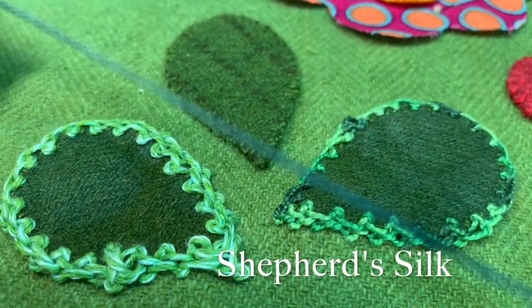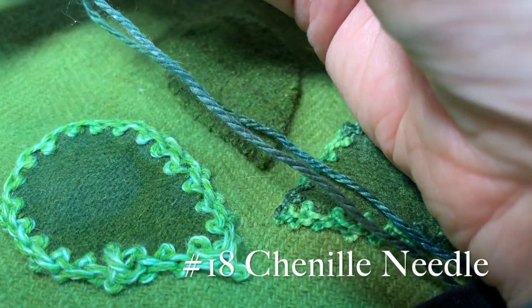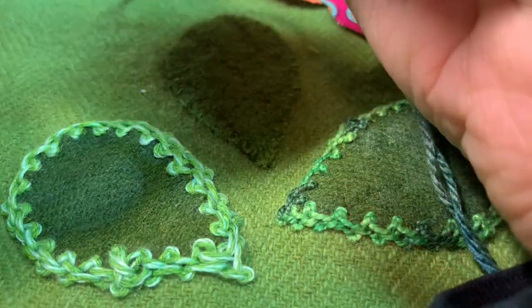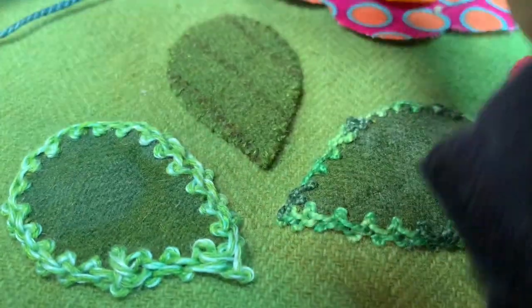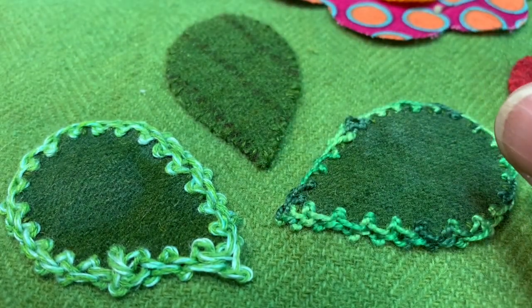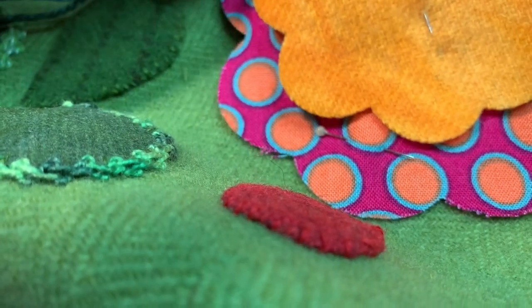The third one I'm going to do in Shepherd's Silk, and this is forest green — the label's kind of worn off, maybe forest of greens, not sure. Another thread to try doing this with is the Aurora, which is gorgeous. The Silken Pearl is fabulous. Any of the soft cottons, the Dala — you could try seagrass with it. I have yet to use a thread that I didn't like.